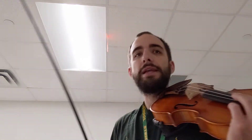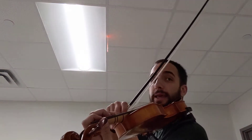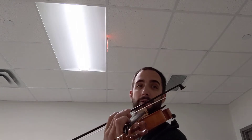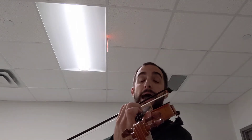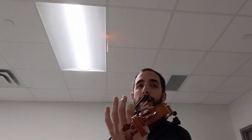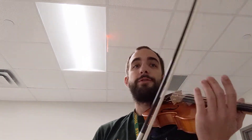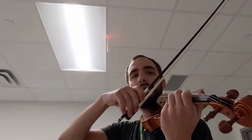Let's see if we can go all the way up to high G and not come back down yet. Ready, and go. And full bow, half, half, half, half, half, full bow. And on the last G, since it's a quarter note, we're going to use another full bow and go all the way to the frog.